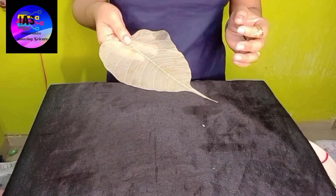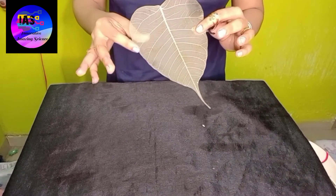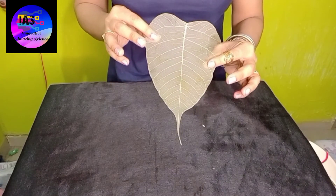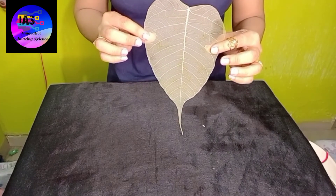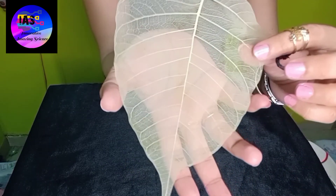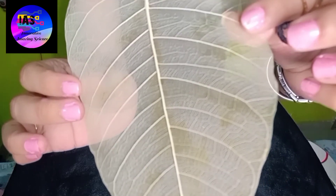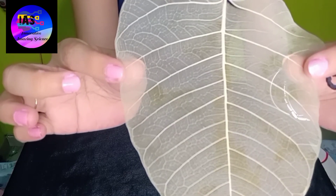Now you can make as many leaves like this and you can decorate your house, do any projects, color them, add glitters - whatever you feel like. See how lovely it is looking - exactly like a skeleton! If you observe carefully, you can see the veins, the mid ribs, and everything. Just look at it - all the veins, the mid rib, everything. This is entirely the network of veins.